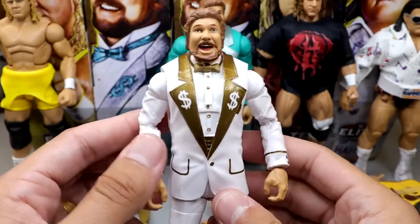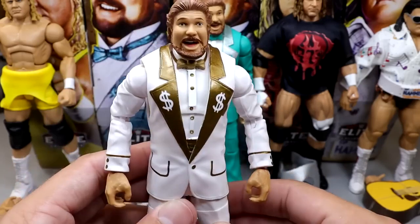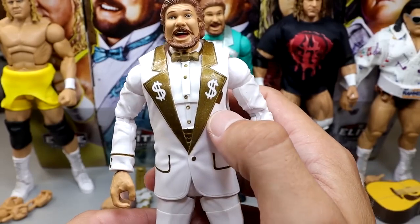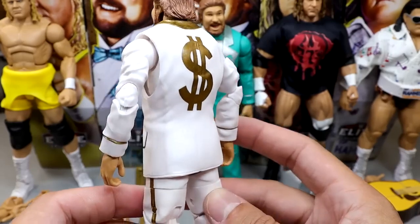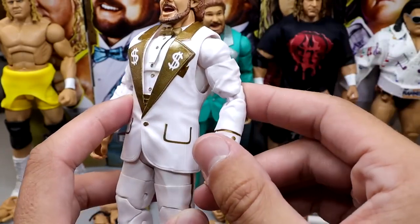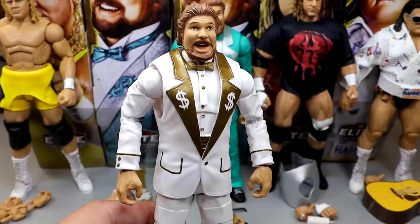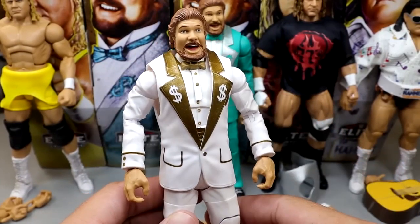Next up, we do have the Chase version of the Ted DiBiase Elite. The Chase is in white and the regular edition is in green. More often than not you're probably going to find the green version, but the white and gold suit looks really good. We've seen this Ted DiBiase head sculpt multiple times before — it's the laughter head sculpt. Gold bow tie in there, money signs, his little waist wrap. White suit looks very, very clean. He's got the dollar sign on the back. Double jointed arms are nice. He does have the classic legs with the gold stripe going down the side and black boots.